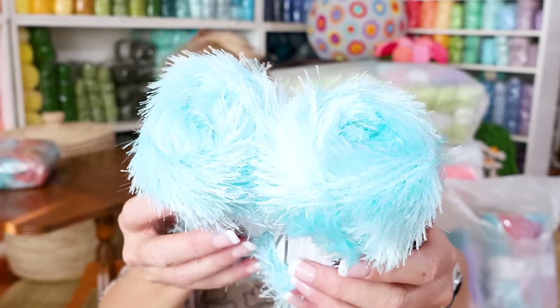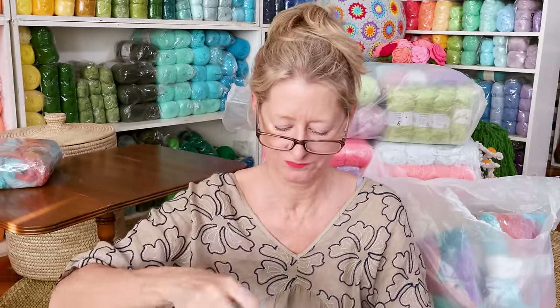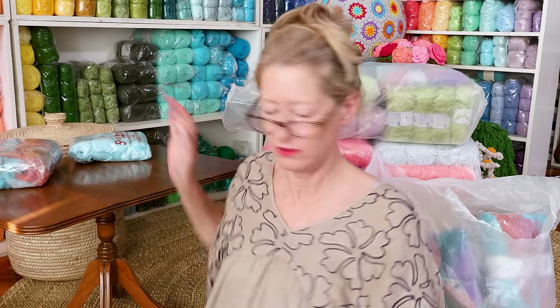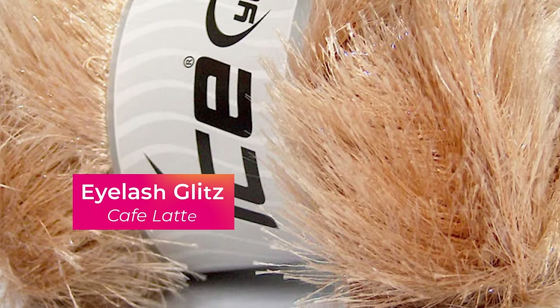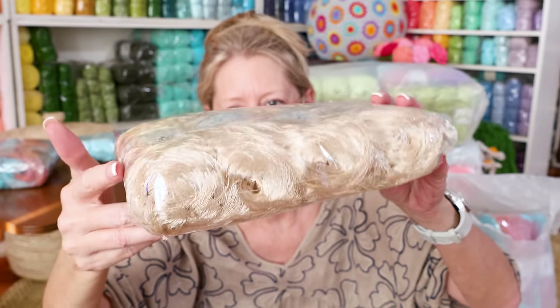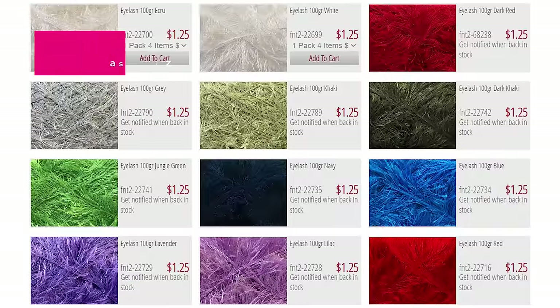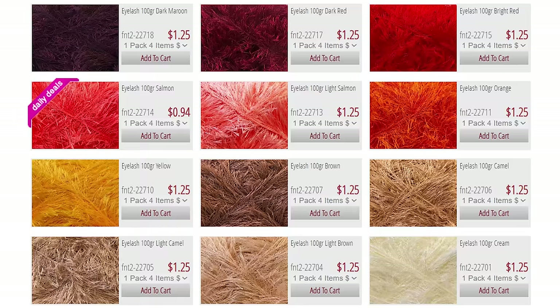They say it is a size 5 weight yarn. I love the sparkle — it looks like ice, doesn't it? Like frozen. You could make an abominable snowman, snowflakes, or icicles — like an icicle garland, that'd be so cute. You're all going to remind me of these things for the holidays. This is also eyelash glitz in like a coffee with milk color — isn't that great? So pretty.